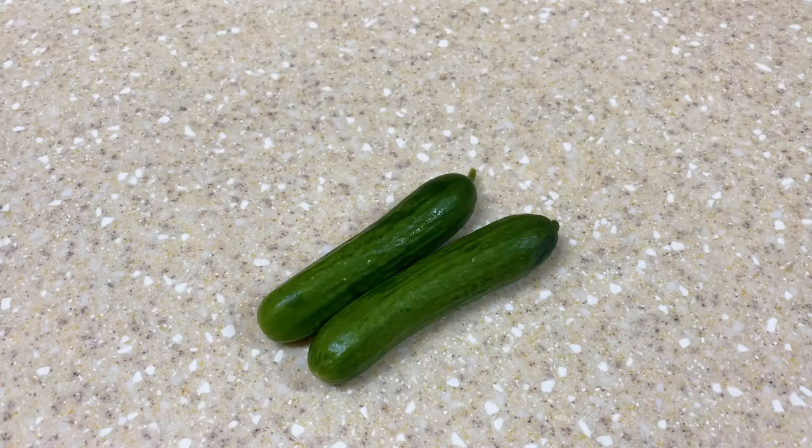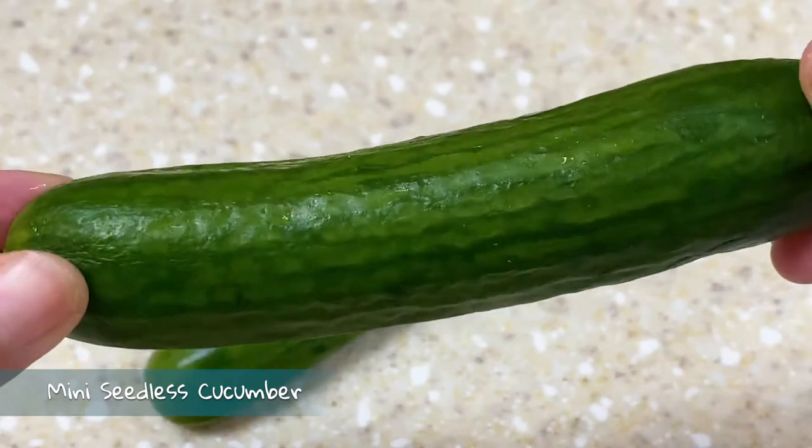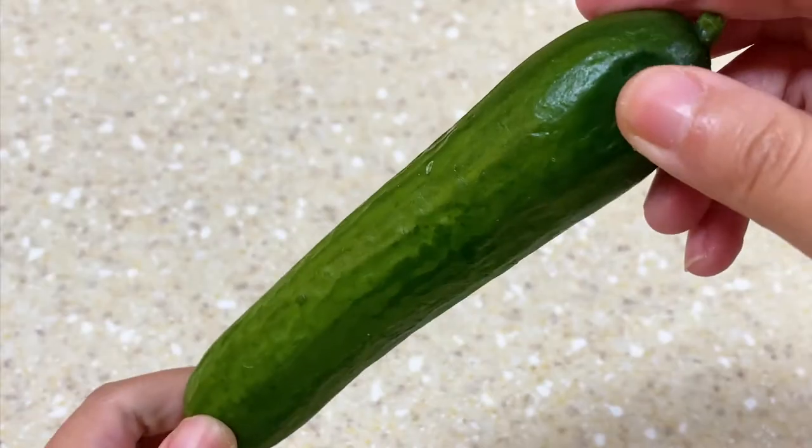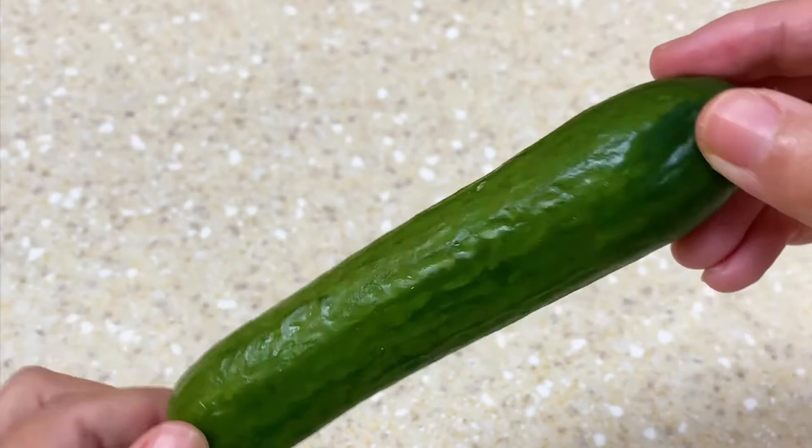In this video we're going to be using mini seedless cucumbers. You can use the same method with a normal cucumber to get a longer slinky. We think the miniature cucumber is beginner friendly, so let's begin.